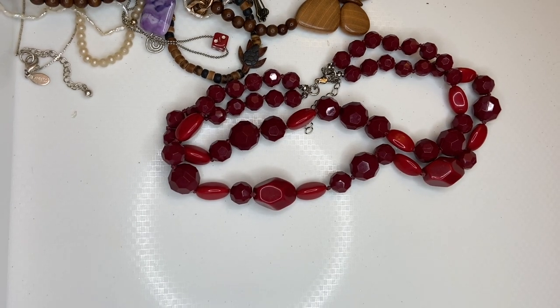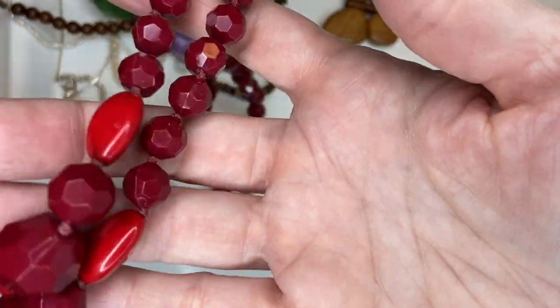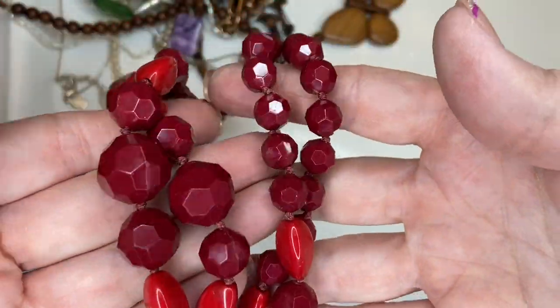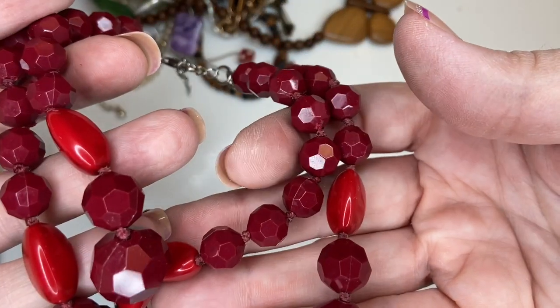I'm going to check my camera settings. I changed the setting on my phone and I'm hoping our focus issue will be gone now. These are just plastic — nothing fantastic — but a necklace with two strands, I'll do two dollars.